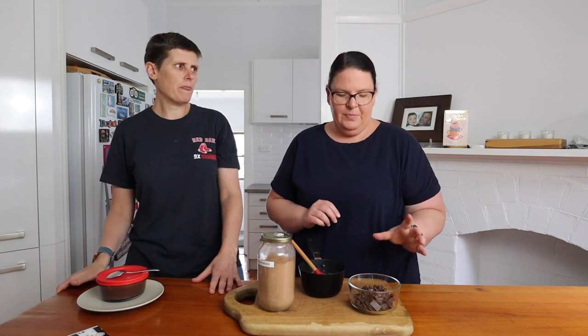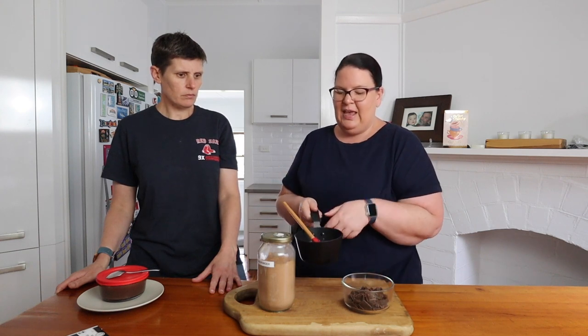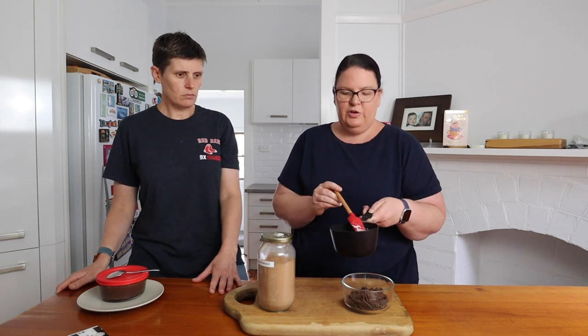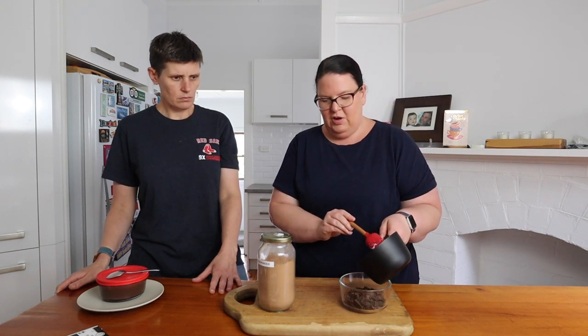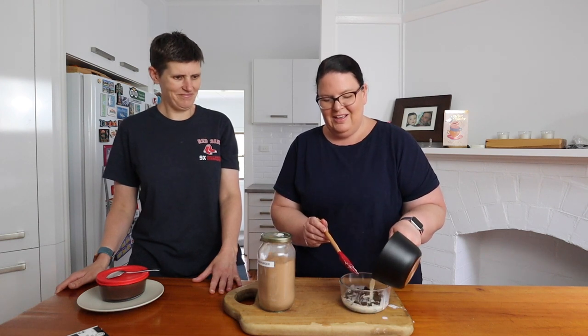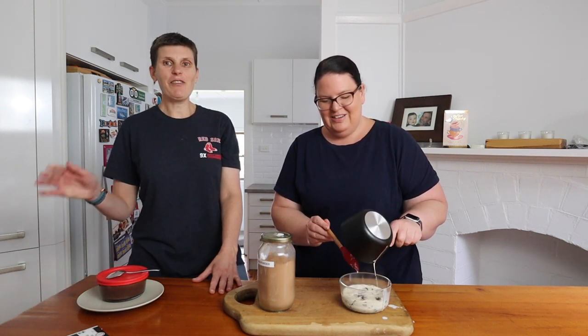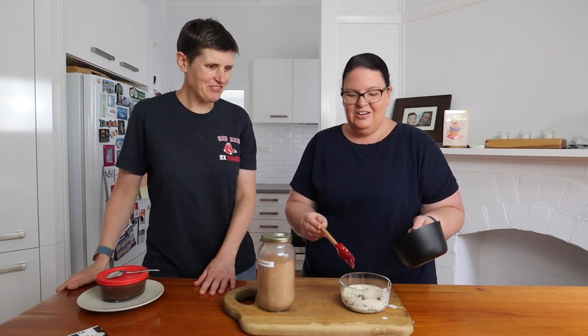We have one block of chocolate — 100 grams — finely chopped, and 100ml of cream that's been heated on the stove. This is just pure cream. Pour the cream over the chocolate to melt it.